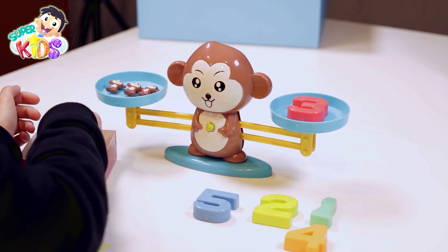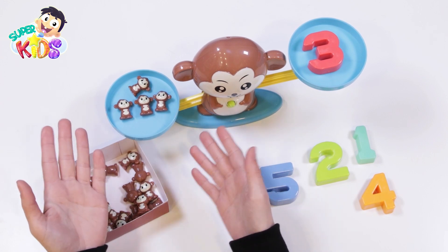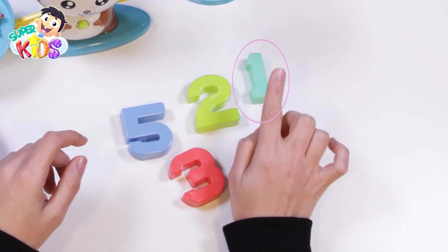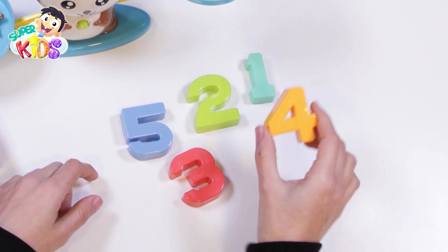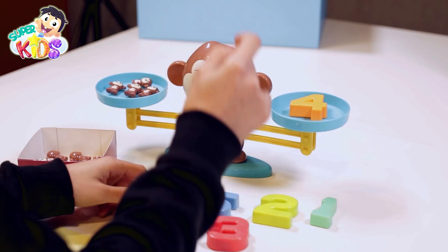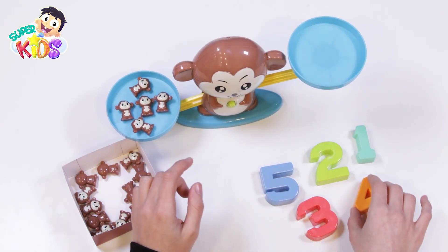How about adding another monkey? Oh! Now we have four monkeys. We should change the number. Which number shall I choose? One, two, three, four — number four! Excellent! Here is number four, and here are four monkeys. But what if we add another monkey here? We should put number five!